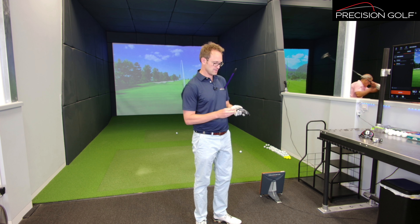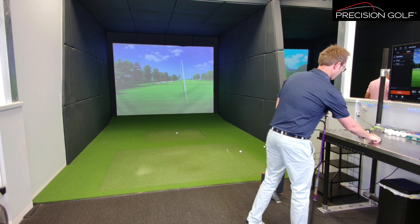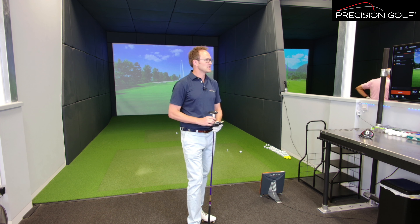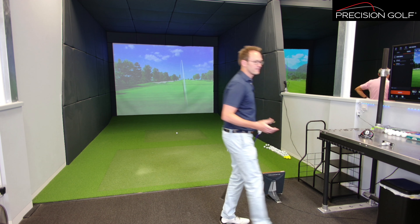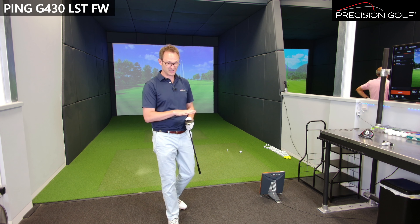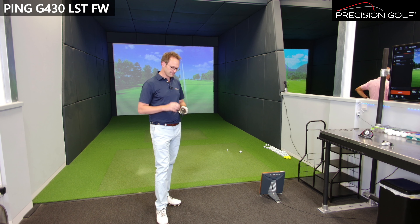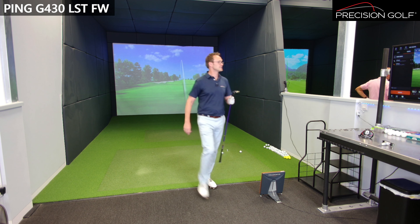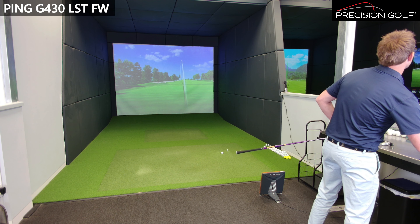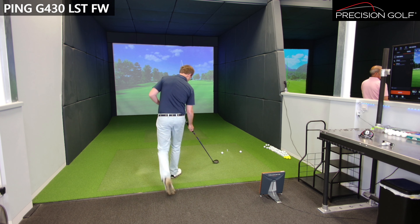The Ping G430 LST is a little bit different. Ping traditionally haven't really done this with their fairway woods — they've been more about a shallower face, getting the ball flighted with moderate spin. They've never been a particularly low spin head. Historically, with the 410 and even the 425, their base lofts were a little lower, so the Max was a 14.5 degree base loft — never a high-launching head, but pretty consistent and forgiving. This one's a little bit deeper than the 430 standard, but because of the amount of weight movement they haven't had to go deep-faced to shift the centre of gravity. You'll certainly notice a different sound compared to the TaylorMade, and relative to the Max model it's a quite different flight performance.